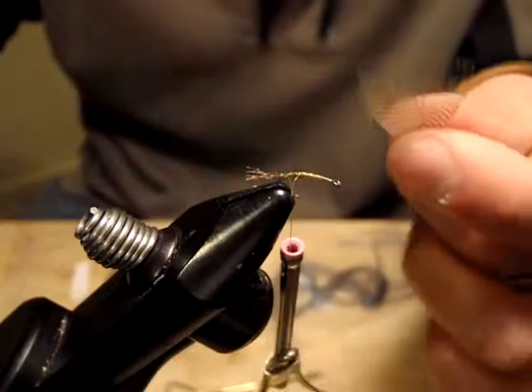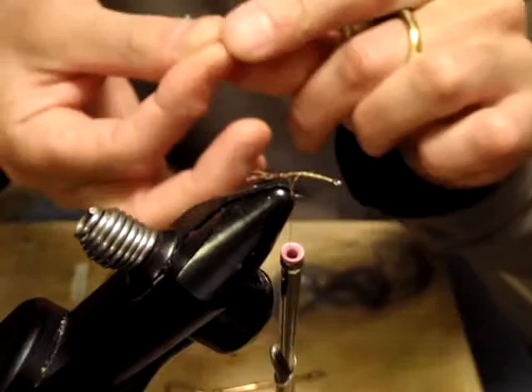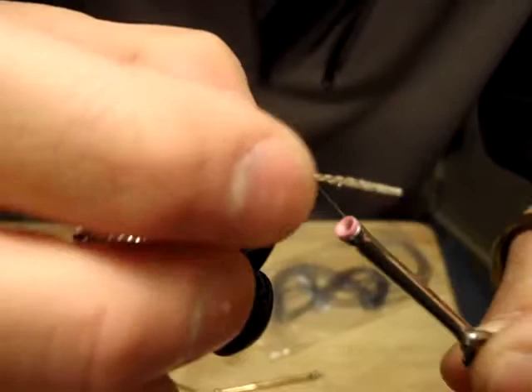For the tail, one can use either partridge or marabou feather — either one works. I'll just use the marabou today. I picked up several fibers from one of those wings. I want this tail to be a bit longer than the Zirong shuck material.